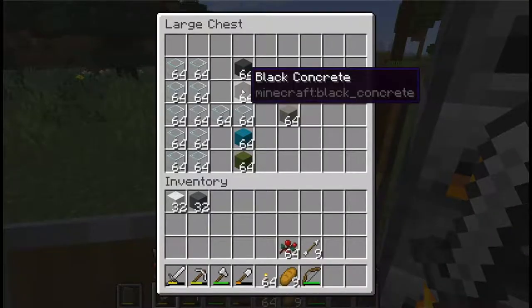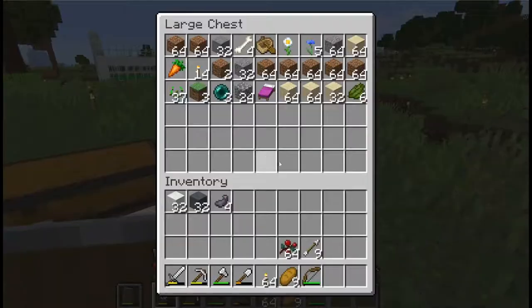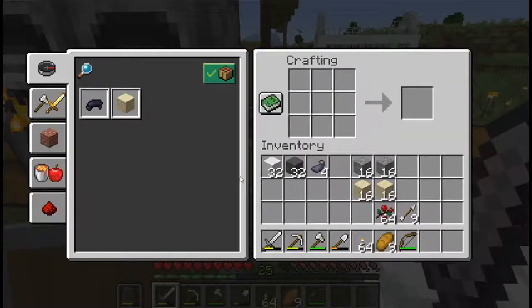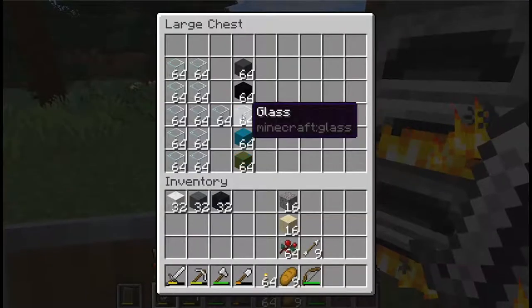We also have black concrete to make. We need four ink — one, two, three, four. We need another 16. Let's get our black dye and then our black concrete powder. Easy.